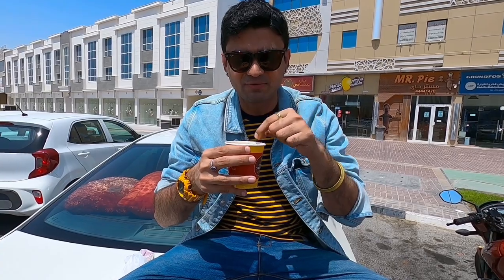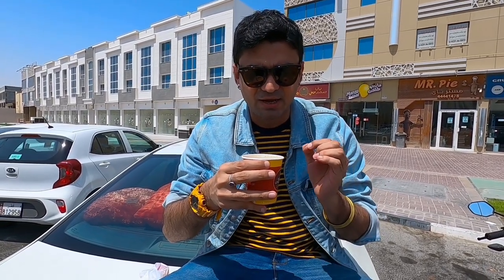How strong is the Chai? I think it's very moderate. The amount of Zafran, I would say it's a little less — it could be a little more. And overall, I would say it's actually good. It's nice. Very moderate — not strong, not light. Very very moderate Chai. And not really sweet as well. That's what I really like about it.